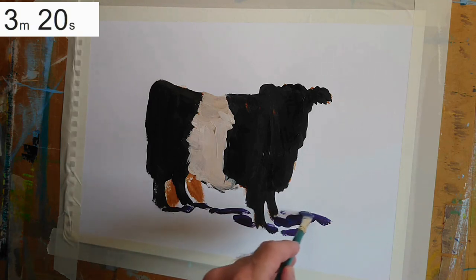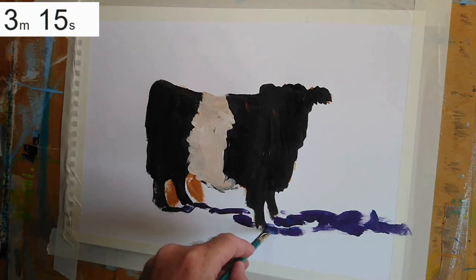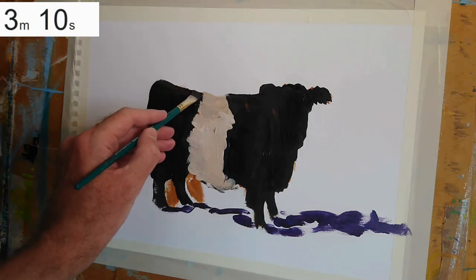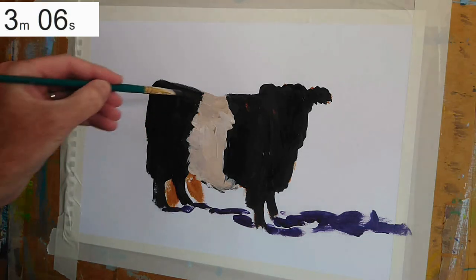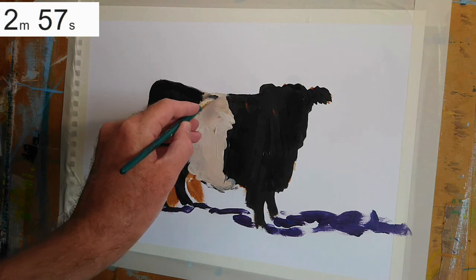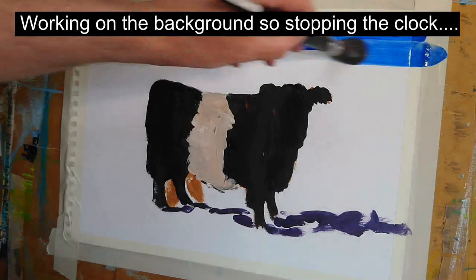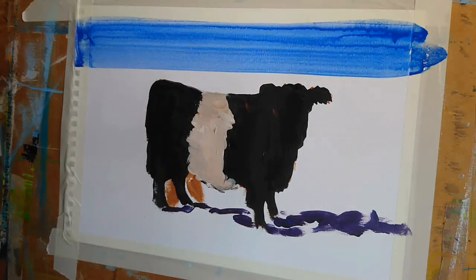There's a bit of a cast shadow on the ground. I could have stopped the clock here actually, since the cast shadow isn't really part of the animal. There's an adjustment to the top of the rear end, and then I needed to adjust the line of the middle of the back as well. I've now stopped the clock because I'm working on the background.